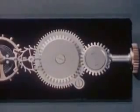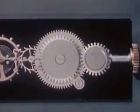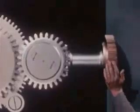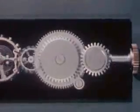Now we'll use the energy stored up in our mainspring to drive the escape wheel. As the mainspring uncoils, it causes the barrel to rotate with it.